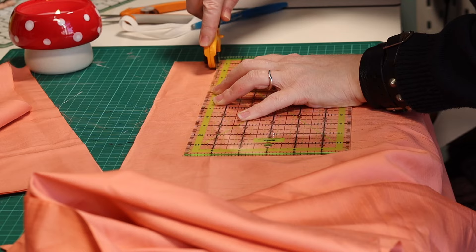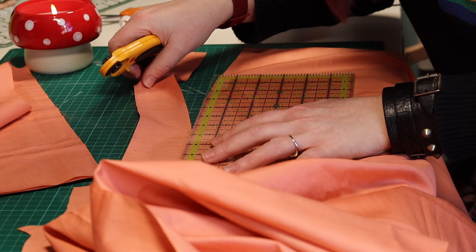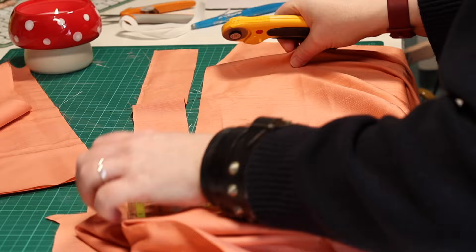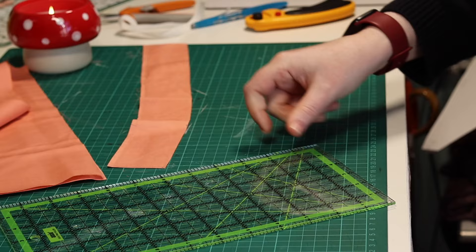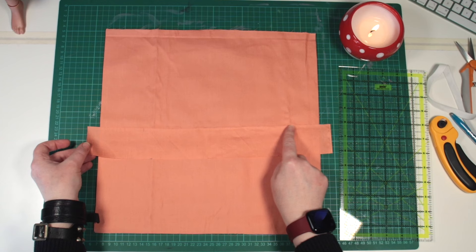Also, measure and cut a waistband piece, measuring two inches by 15.5 inches. With a seam allowance throughout of a quarter inch or seven millimetres, this waistband needs to slide up over the hips easily. I lay my squares down, right sides together, and when I'm at the sewing machine, I'll overlock or zigzag three sides of this waistband.